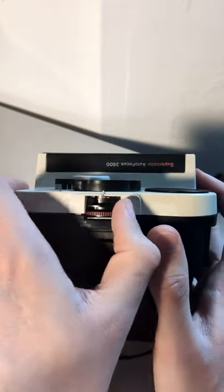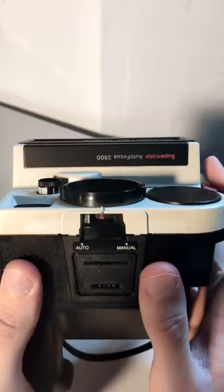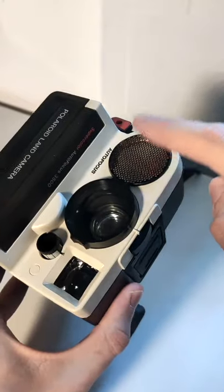But I can flip the switch to auto, and now it sets the focus distance automatically using the sensor right here.